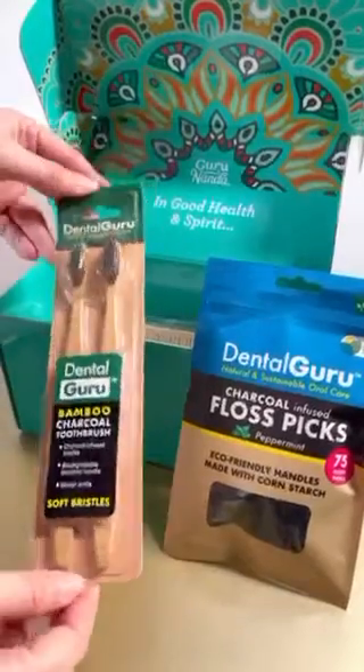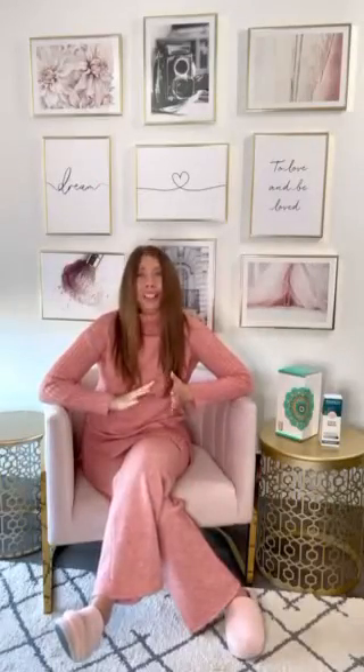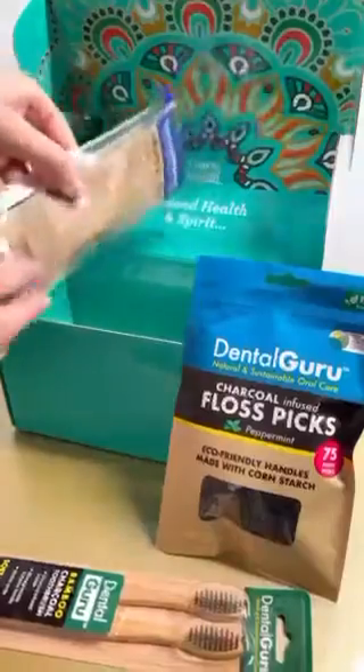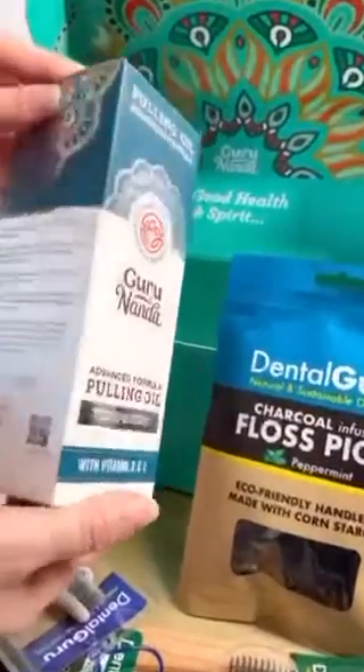The kit also has two bamboo charcoal toothbrushes, which are soft bristles, perfect for my gums. Guru also has a travel kit with toothbrush and toothpaste, and the product of the hour, Guru's Advanced Formula Oil Pulling.